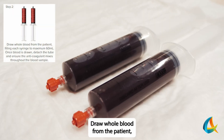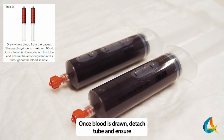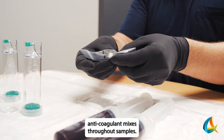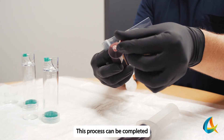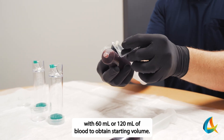Draw whole blood from the patient, filling each syringe to maximum 60 mL. Once blood is drawn, detach the tube and ensure the anticoagulant mixes throughout the samples. This process can be completed with 60 mL or 120 mL of blood to obtain the starting volume.